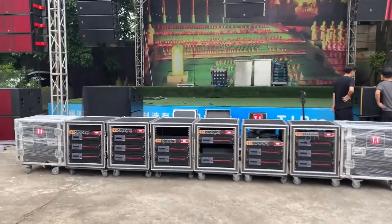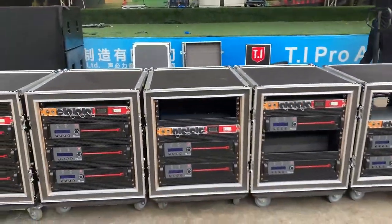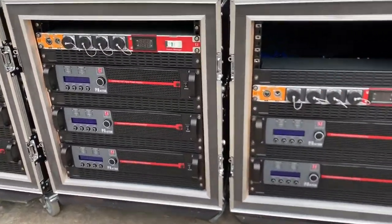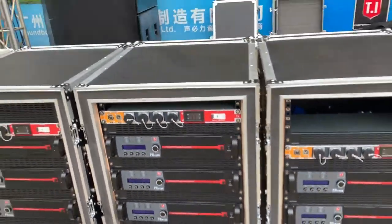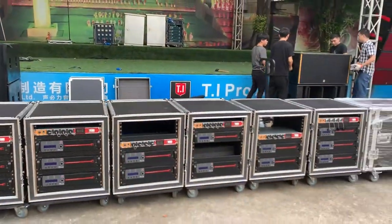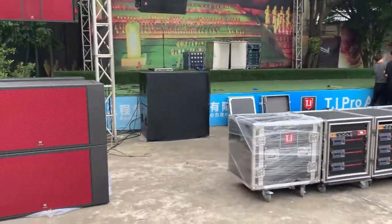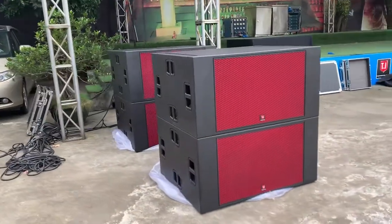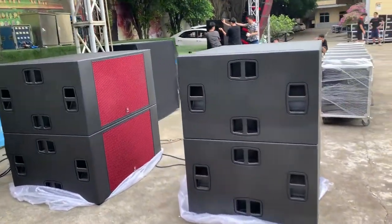This is the amplifier rack matched for this line array system with DSP — the digital power amplifier system. And this is the subwoofer master for this line array system.